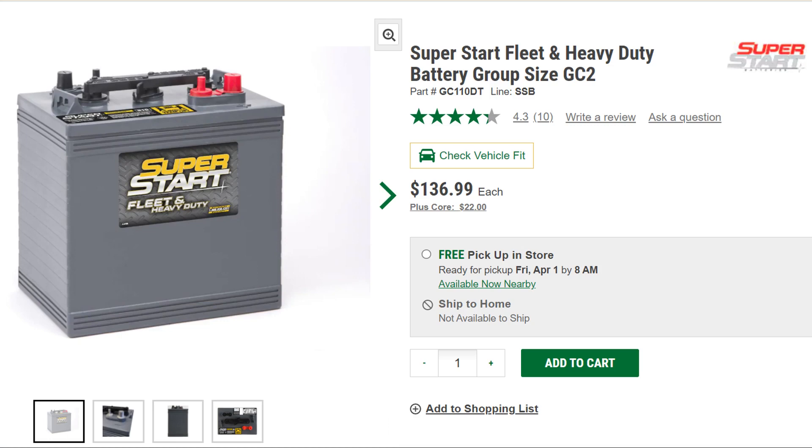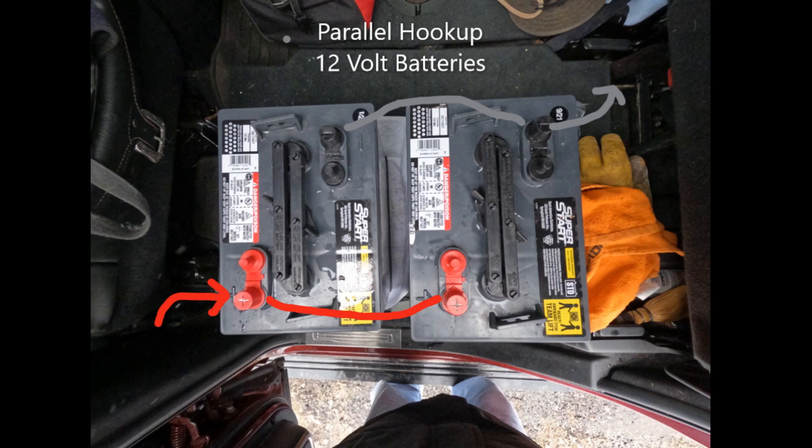Instead of replacing them with two 12-volt deep cycle batteries, I replaced them with two 6-volt golf cart batteries. 12-volt deep cycle batteries have a capacity of 70 to 85 amp hours. With two of them hooked up in parallel you end up with between 140 and 170 amp hours of capacity.